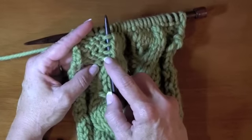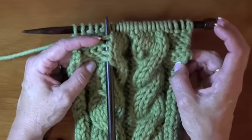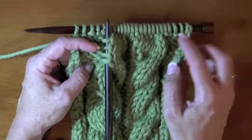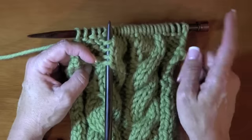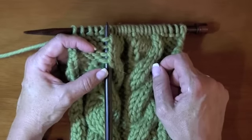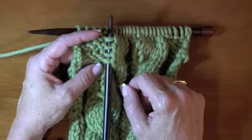All you need to do is count: one, two, three, four. Now, I'm doing a cable every sixth row. What that is telling me is that all I need to do is work my way back, and the next row is going to be a cable row. So that is how you count rows in between cables.